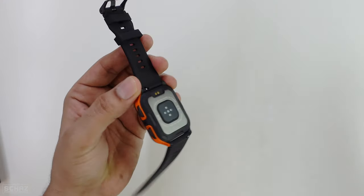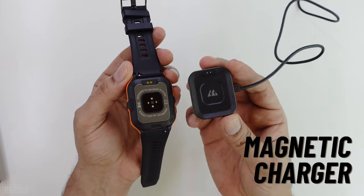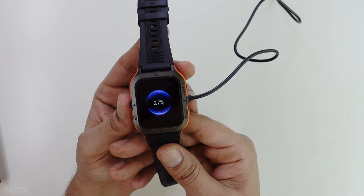Connecting this to the charger is very, very simple. You connect your charger with the power source and just clip it on — it's a magnetic charging cable that connects here and then the watch starts charging.